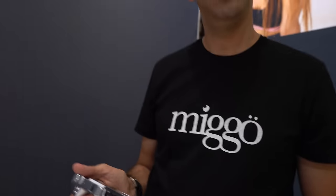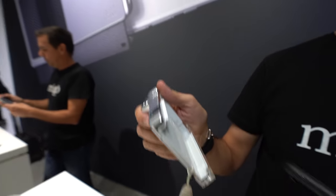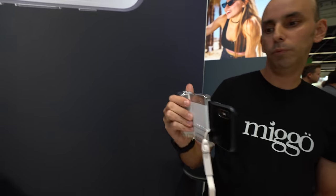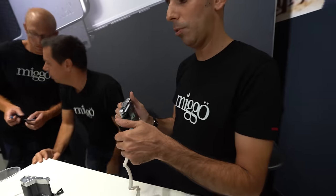Here we're checking out the PICTAR. I am Ariad from MIGO and this is our PICTAR. It's a powerful camera grip that instantly turns your phone into a camera with DSLR ability using this free dedicated app. It connects via patented ultrasonic wireless connection, which is better than Bluetooth because it uses less battery. It connects using ultrasonic sound — no adapter needed.